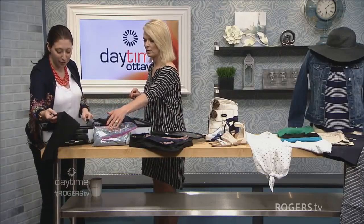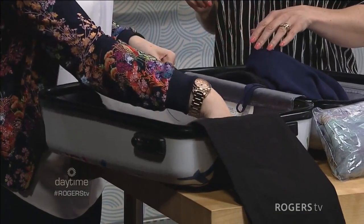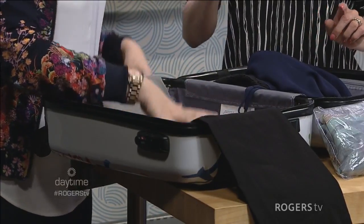You want to have them coming out the ends, with the waistband at the top, and you alternate from one side to the next. What that essentially does is give you a flat surface to work with at the bottom, and it also decreases the amount of wrinkles you have.